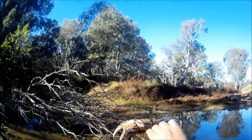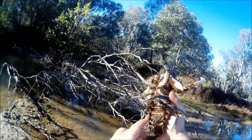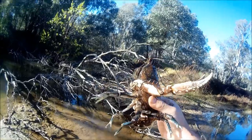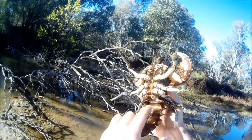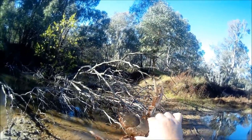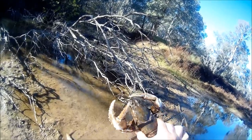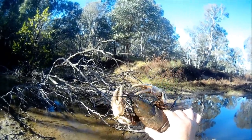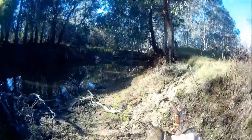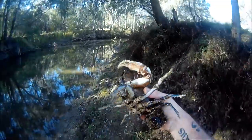The first thing I need to do is look under its tail and see whether it's got eggs. If it's got eggs, they'll be under the tail here and it must be put back by law. I've ascertained that it's got no eggs. The second thing I need to do now is measure from the back of its eye socket down to the end of its carapace, and that has to be between 10 and 12 centimetres. If it's not, I have to put it back. Despite being quite a big crayfish, there is a real possibility that it is undersized.